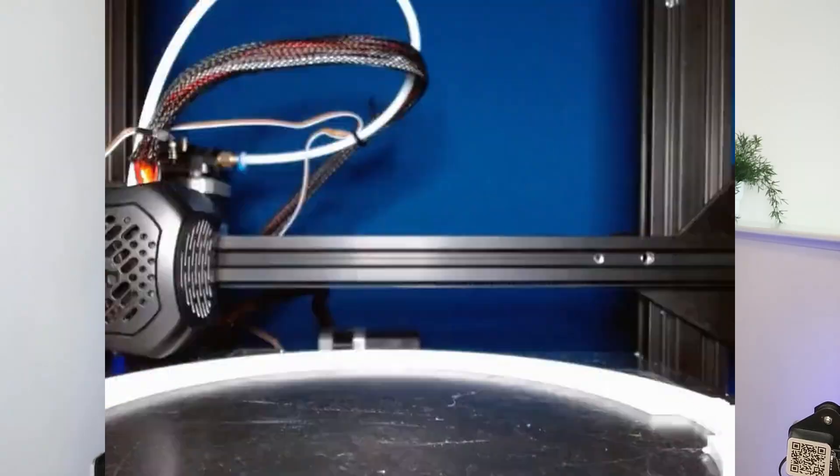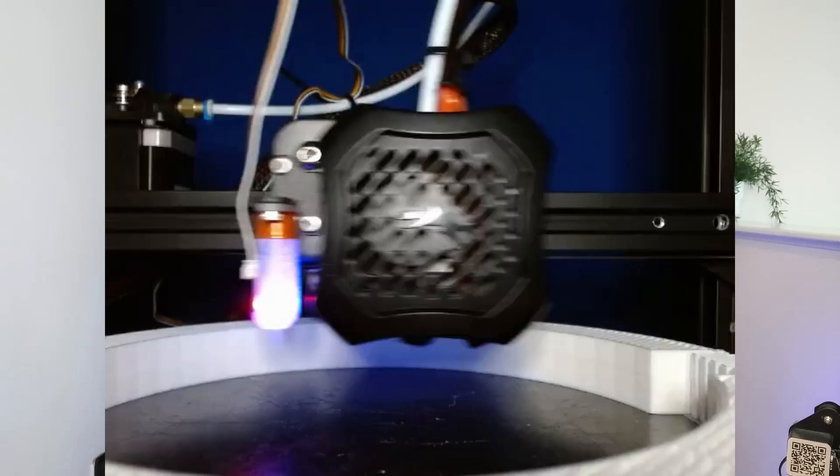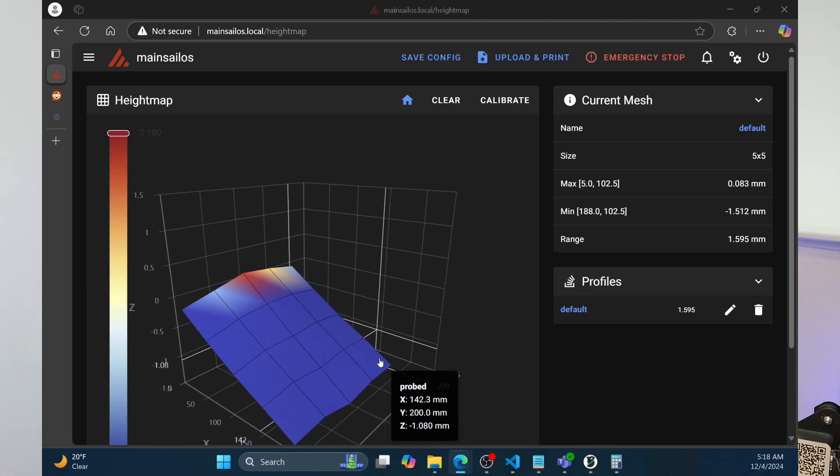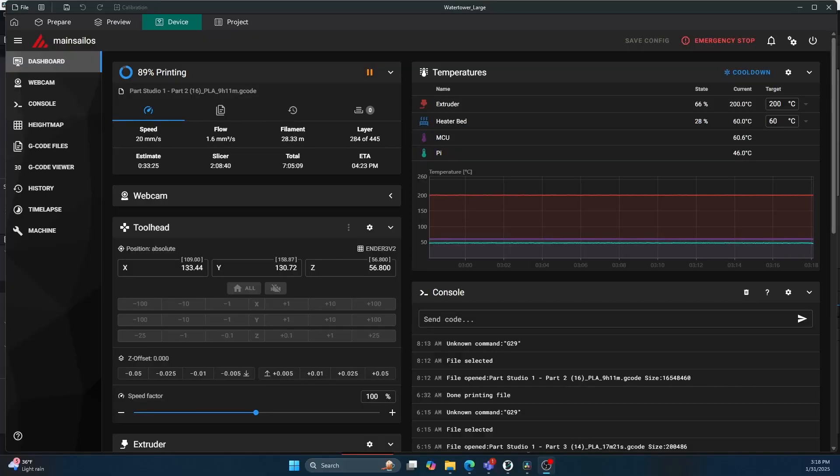The fact that I can have a webcam set up and monitor my prints from downstairs is super nice. I can stop a print if it's failing from a remote location. The ability to see the bed leveling diagram — how it charts out and shows you how level the bed is — is a super nice feature you don't get on a stock Ender. I'm still very much interested in input shaping and pressure advance and getting the printer printing faster. And having it combined with Orca Slicer so it's all bundled into one nice suite where I can control everything from one application is so nice.